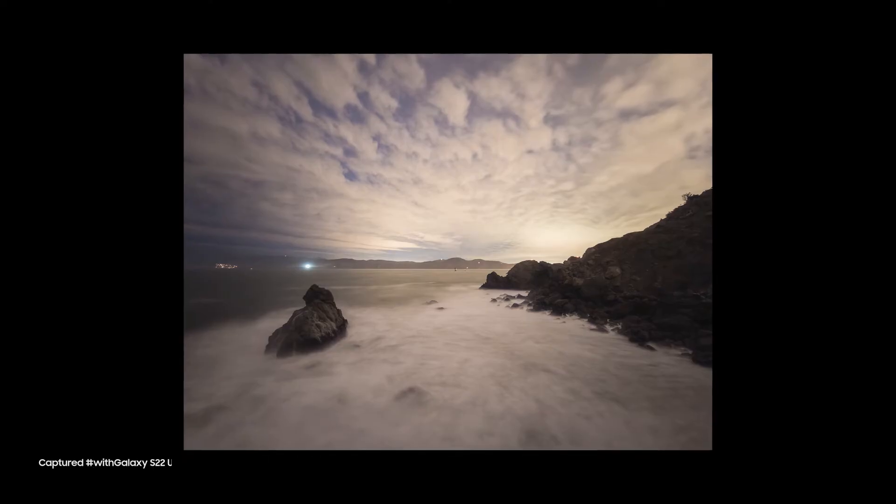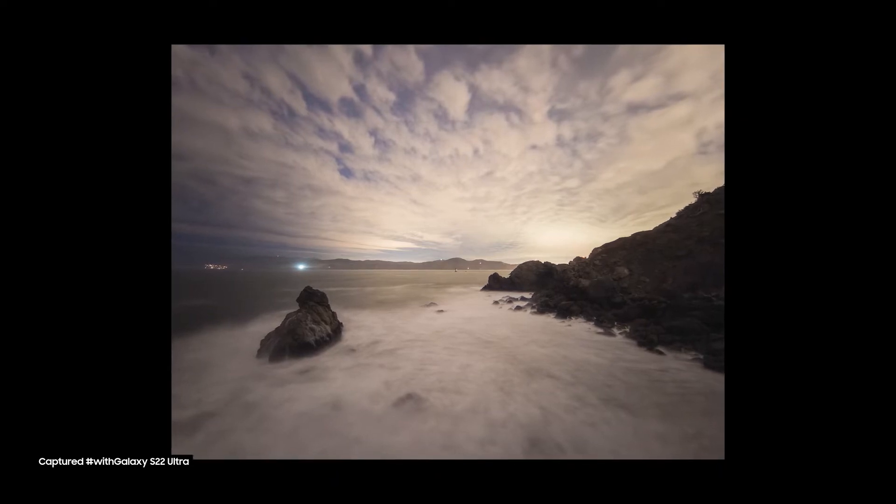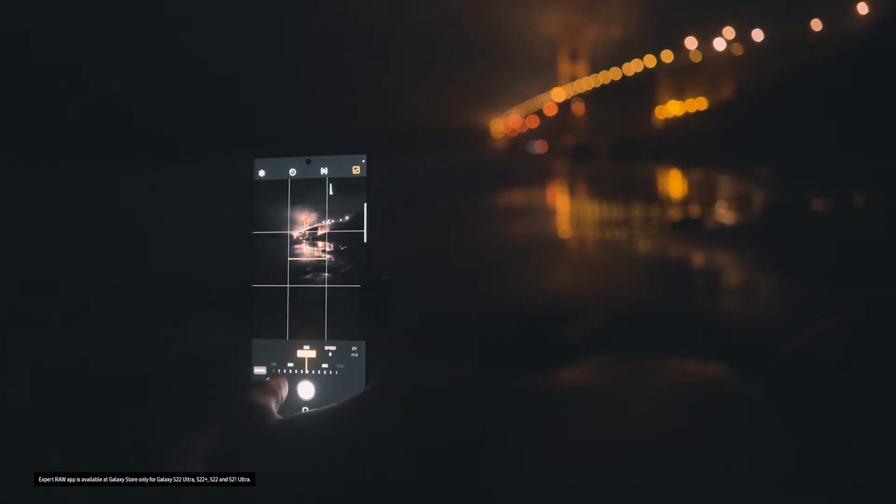Hello everyone, Michael Shainbloom here. I am a professional photographer based out of San Francisco, California, and I'm really excited because today I'm going to show you how you can create long exposure photography with the Expert Raw app.